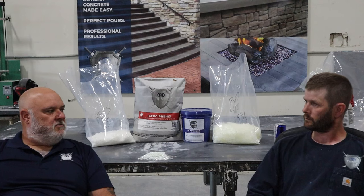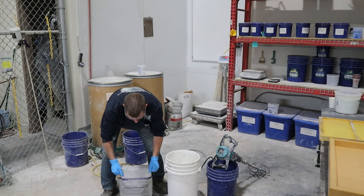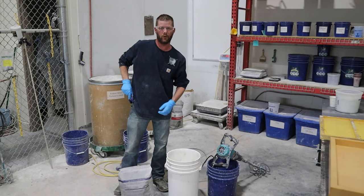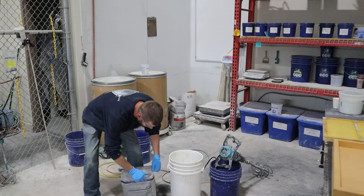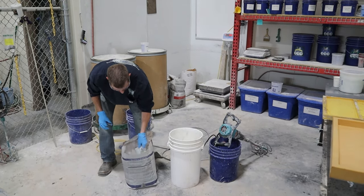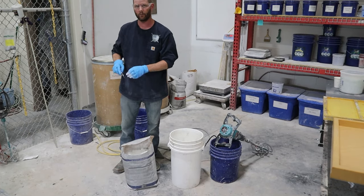All our admixes are powdered, so to keep them in a powdered state we put desiccant packs in there. You want to flip your bag upside down, cut it open, and the desiccant pack will be right there — throw that out to the side, you don't need to put that in your mix.